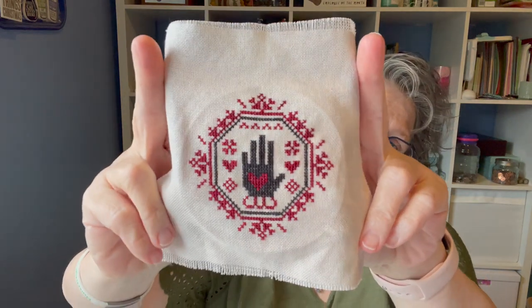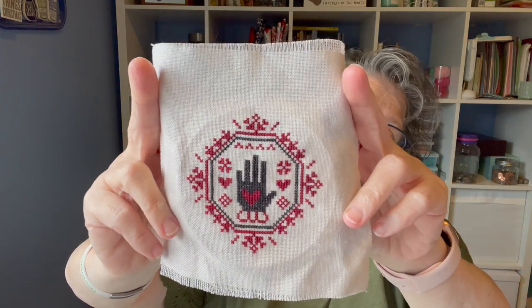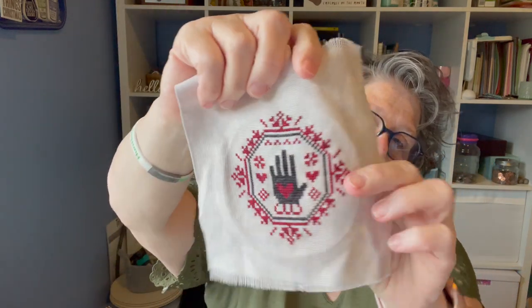I finished a couple of things. I can't show you this pattern, but here it is. It's called 'Stitched for a Friend with My Heart in My Hand,' and it was a freebie chart at the retreat that I was at in Canada last year.